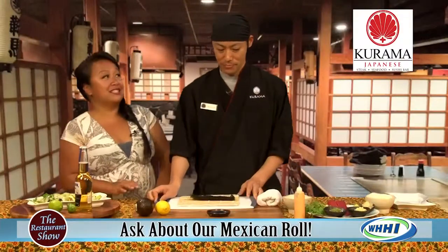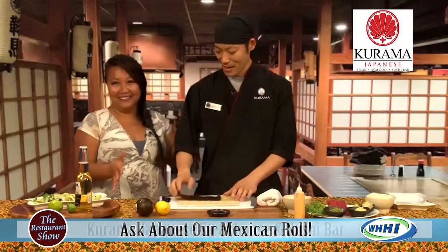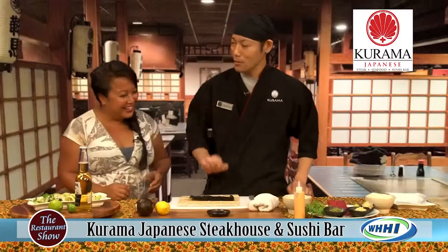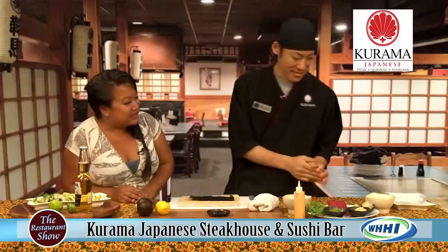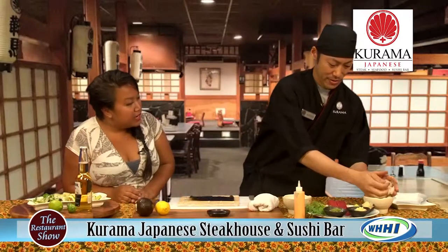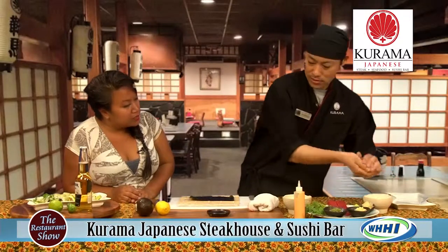Now remember, I had a lesson before and I didn't do too bad. I don't know if I can do all the stuff on the outside now — this is a little more complicated. I didn't have to do all the masago on the outside last time. First you have to have rice — starting with the sushi rice.